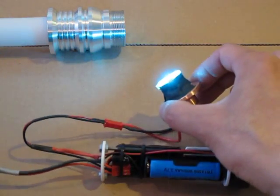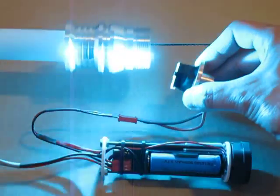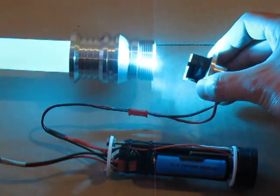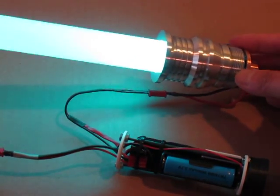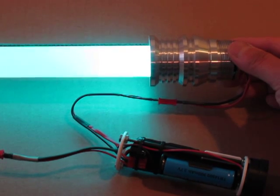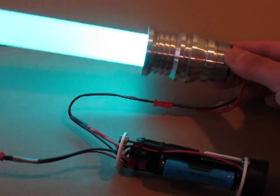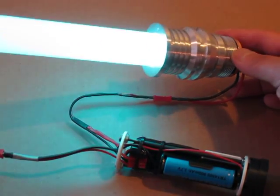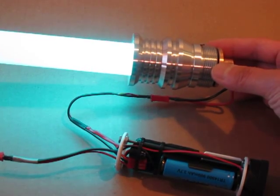I'm just going to stick it in the blade holder here. The blade holder itself is from the Custom Sabre Shop, and the blade itself is an Ultrasabre Ultra Blade. It's pretty bright — really bright actually. The color is probably a little bit wonky on the video, but you get the idea.